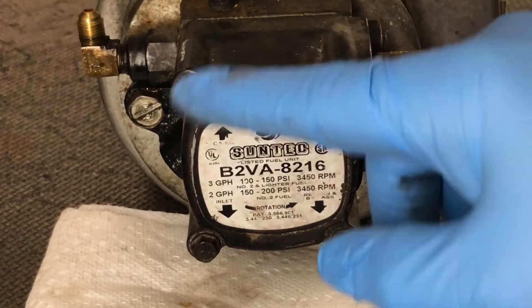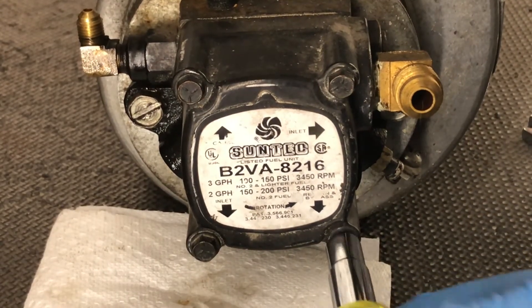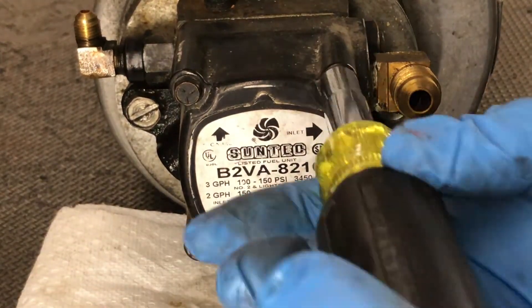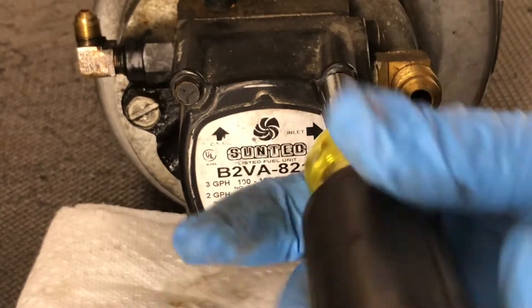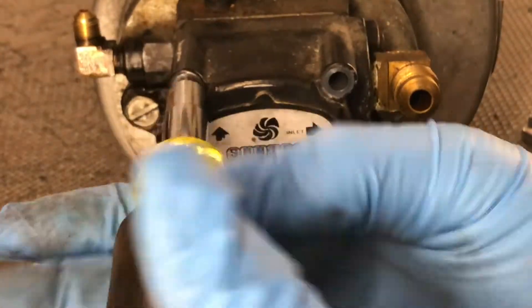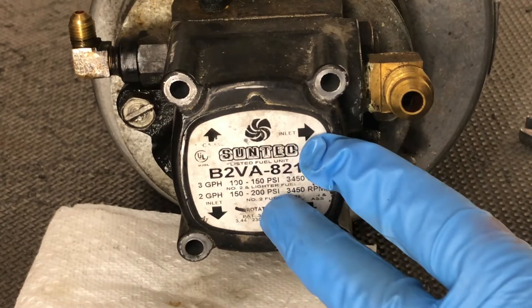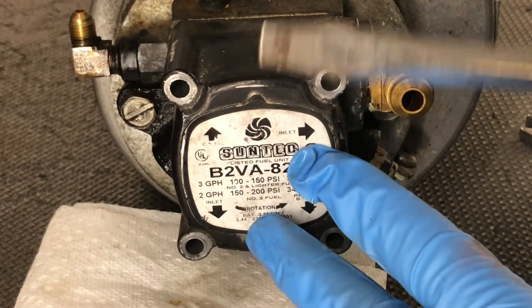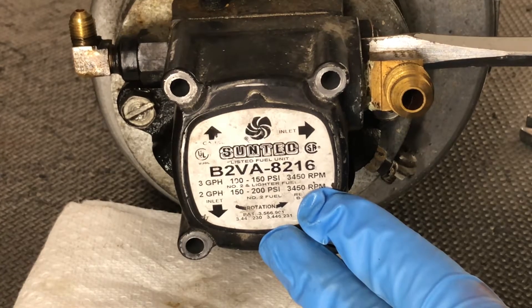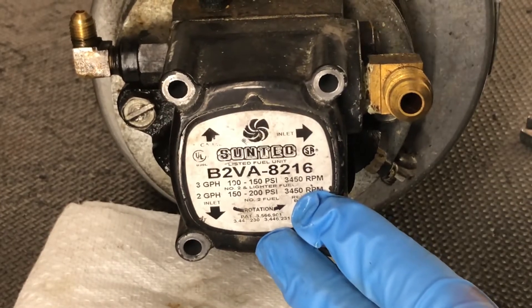I'm going to go ahead and remove these four screws and we'll take a look inside. The easy way to open up this fuel pump is to take a screwdriver, stick it behind the flange and then just turn it. It should pop free just like that.